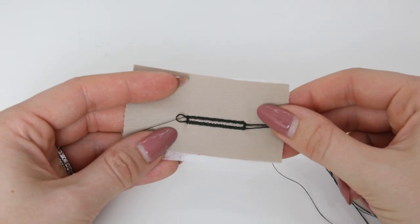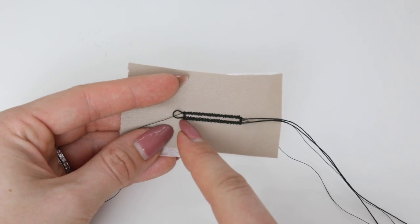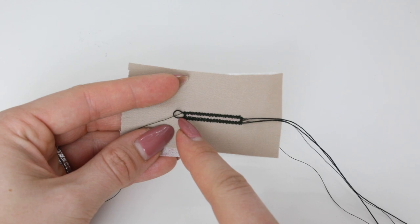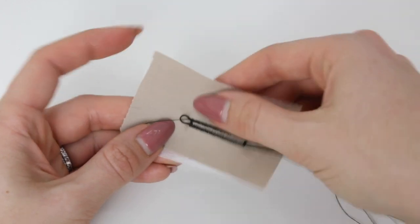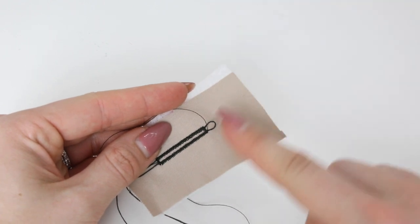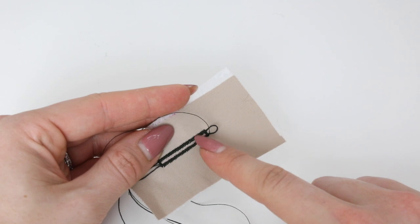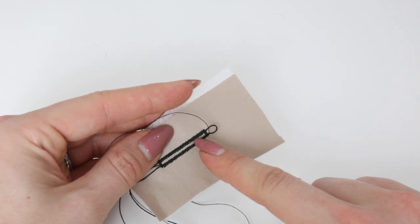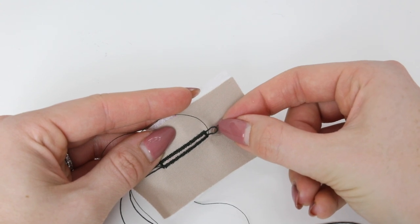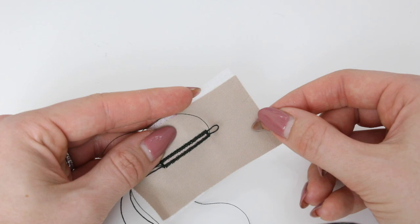When doing a corded buttonhole, you ideally want the loop side of the cord to be where the button is going to be sitting in your buttonhole. For example, if this were the center front of a jacket, the button sits closer to this edge — this is where the pull or strain is going to take place — so if possible, have the loop end of your cording there just to add a little bit of extra strength.